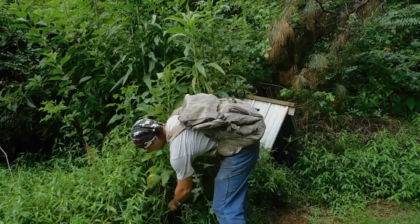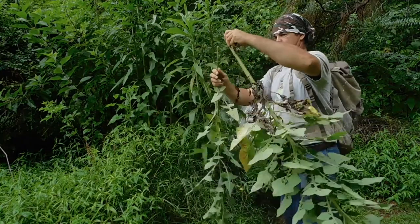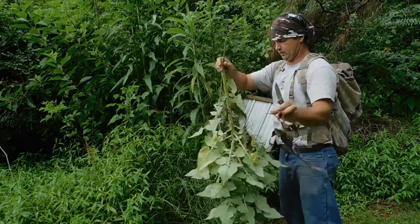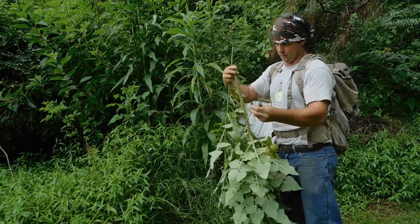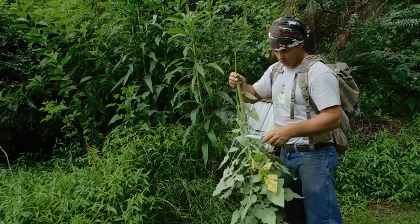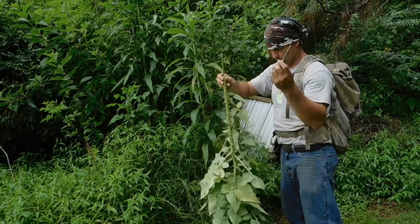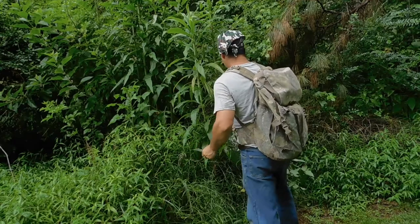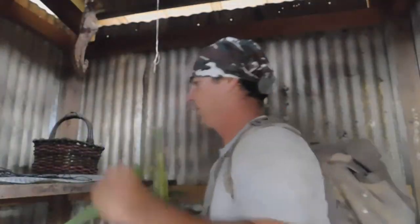I'm just going to get about two or three of these. We're going to tie these in a bundle. I don't want any of these brown leaves — I'm going to pick all that off. Now if you're going to smoke it — and smoking it does work — however I don't smoke. Smoking is bad for your health anyway, and I smoked for several years so I know what it will do for you.